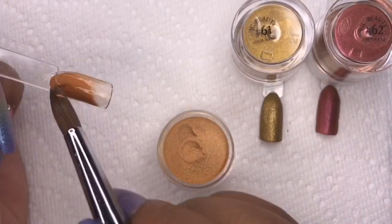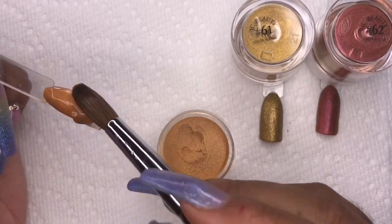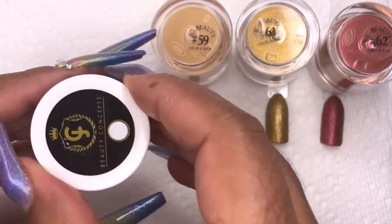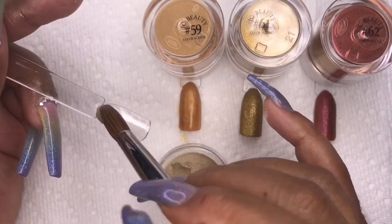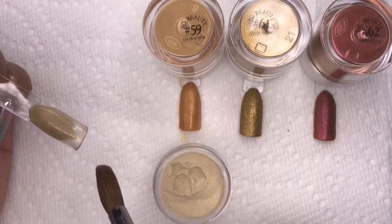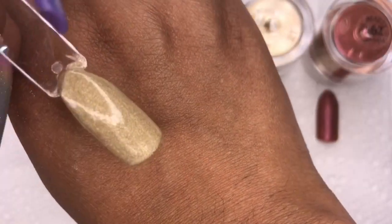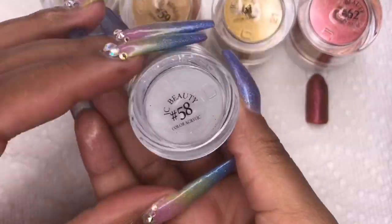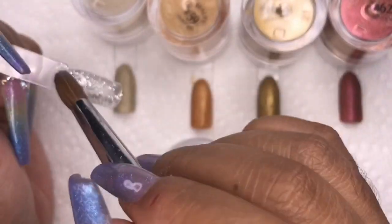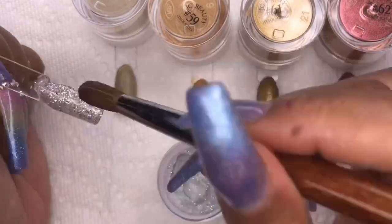Number 59 is a gold color I like much better than the last one — really beautiful. Then there's a more champagne gold, and look at how well it goes on — just perfect.